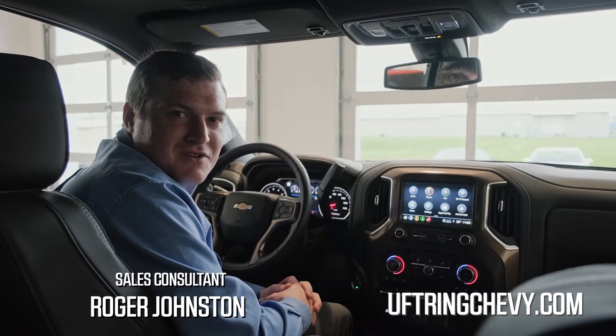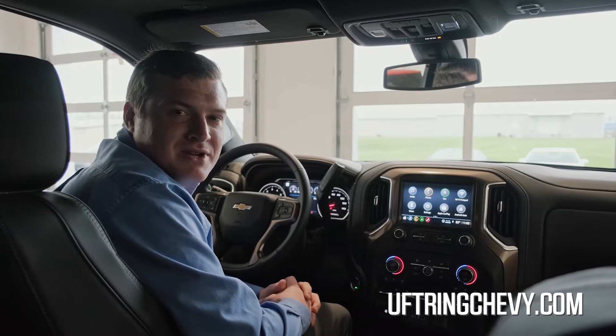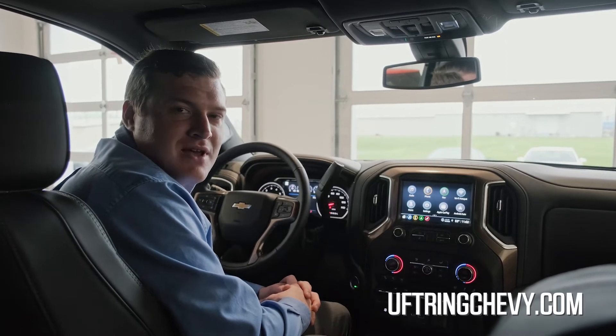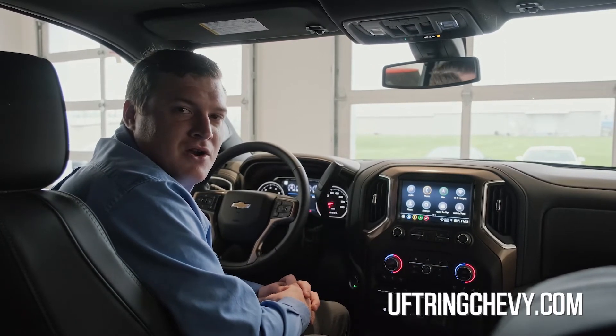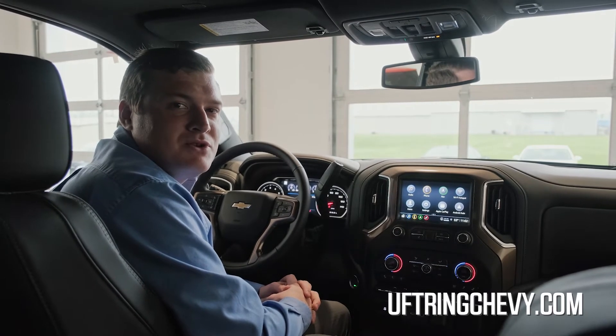Hey there, Roger Johnston with F-Ring Chevrolet here, sitting in a brand new 2022 Silverado High Country. Just wanted to go over a quick feature that I believe is overlooked — that's the auto fan setting. First I'm going to go through how to set up your preferences, and then I'm going to show you how to activate it.